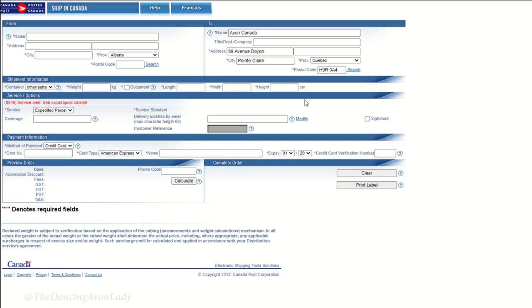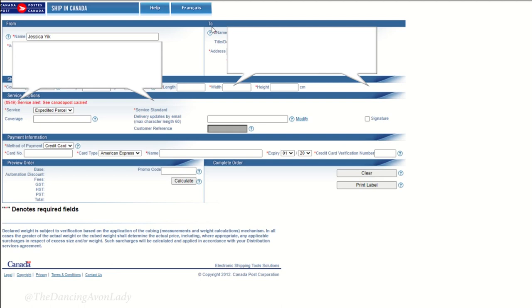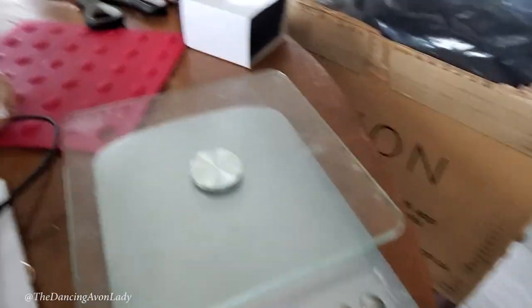From here you can read all the details, but I'm going to jump right in by clicking through. Here is the Canada Post website. You want to put in your information on this side, and on the other side you put in your client's information. For this particular client, she lives too far for us to meet up, so we're shipping to her. To populate the next section, you need a scale.